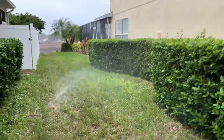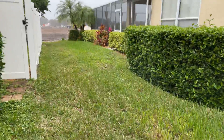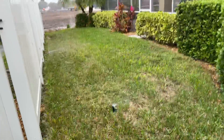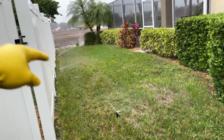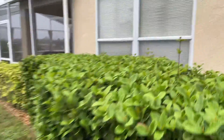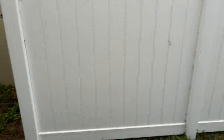Now we're moving on to zone three. You see how this sprinkler here is in an unusual spot compared to the ones over there on the far end. They have sprinklers in this flower bed that we can probably eliminate.